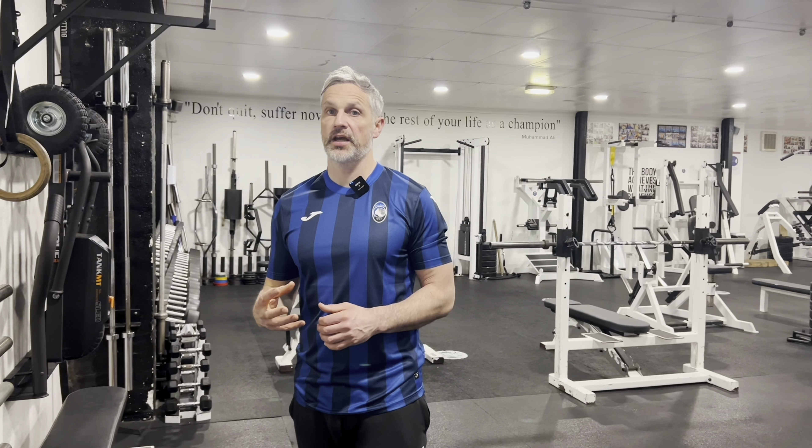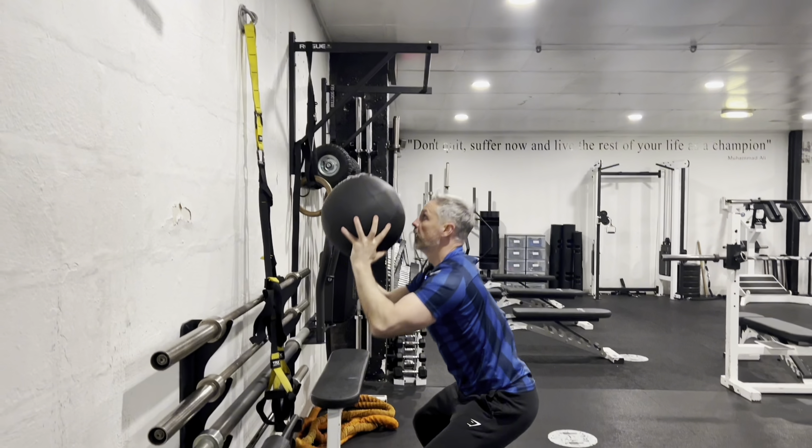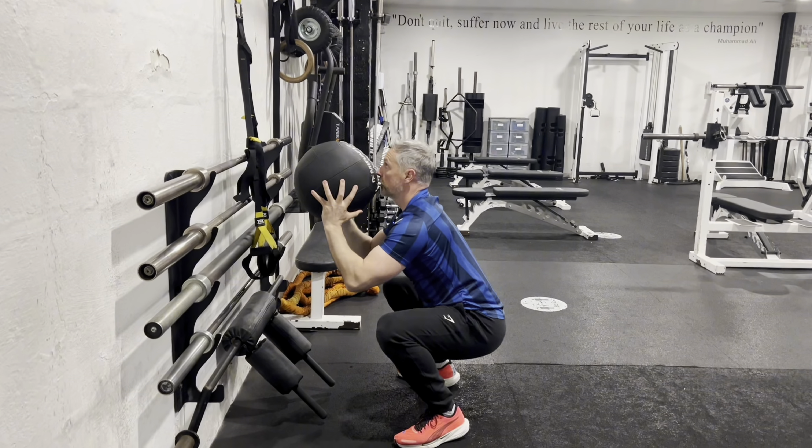Wall Balls. A full body exercise utilising your legs, your core, your upper body and your shoulders.